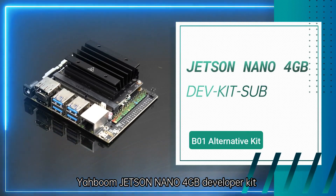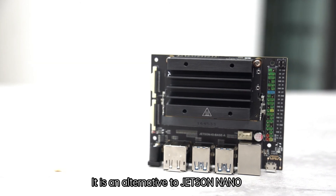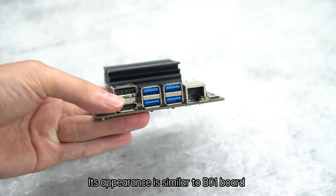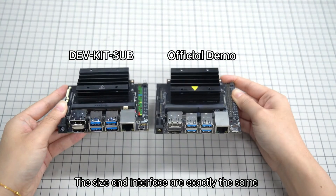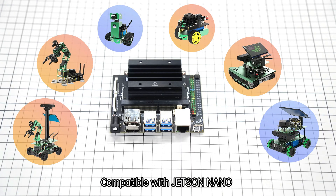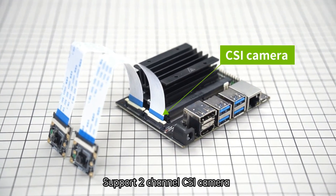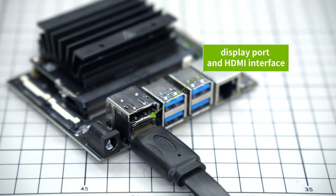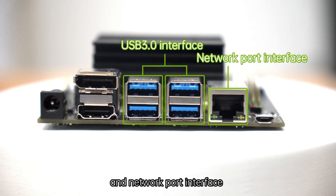Yaboom Jetson Nano 4GB developer kit is based on Jetson Nano EMMC core module. It is an alternative to Jetson Nano, with an appearance similar to the B01 board — the size and interface are exactly the same. It is compatible with Jetson Nano expansion boards and corresponding cases. It supports dual-channel CSI camera, DisplayPort, and HDMI interface, with onboard dual-channel USB 3.0 and network port interface.